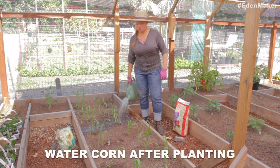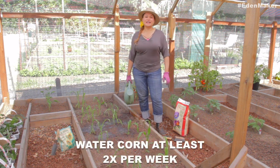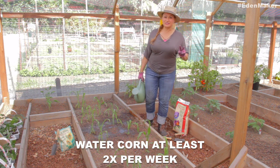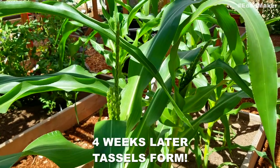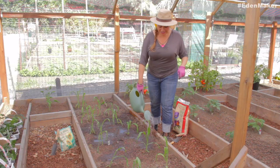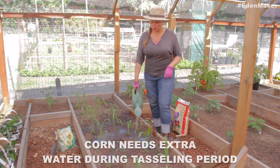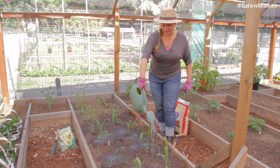After planting, make sure to water thoroughly. Your corn is going to need to be watered at least twice a week during the first week while it's being established. But then when it starts to tassel and the whole process of pollination comes in, it needs to be watered at least two to three times a week. It needs lots of water — make sure your soil never dries out.